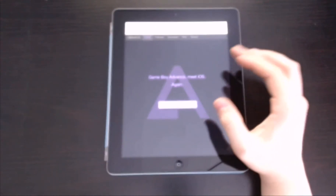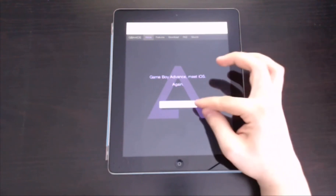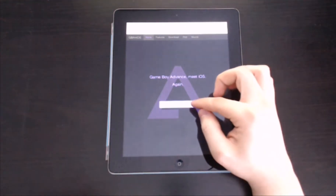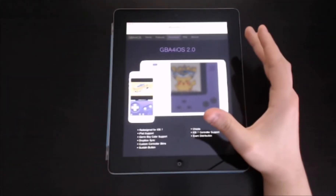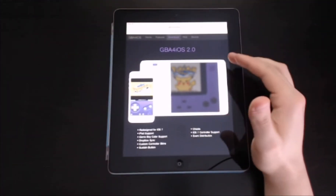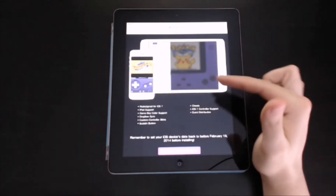It brings you to this screen, and it says Game Boy Advance for iOS, because it's version 2.0. This button down here says Download GBA for iOS 2.0. When you hit that, it loads up to a page showing GBA for iOS 2.0, redesigned for iOS, with iPad support and Game Boy Color support.